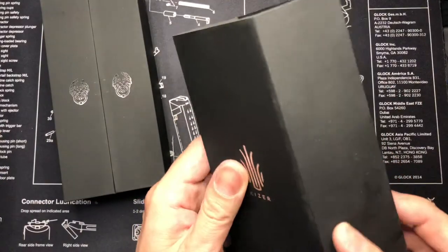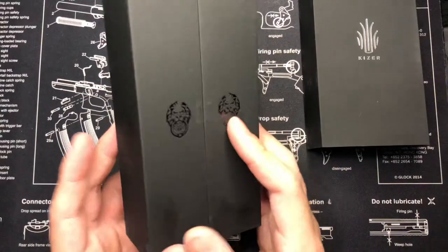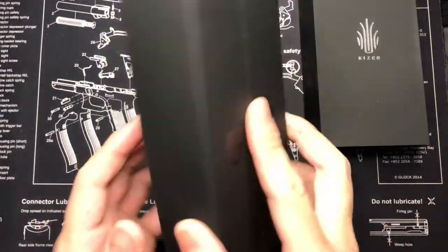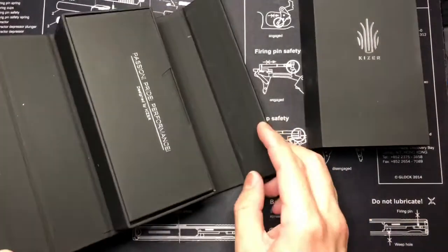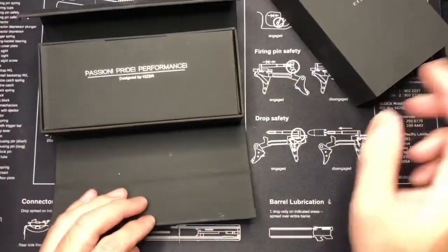The box feels really nice — it's like suede-ish, it has that suede feeling. I know it's not actually suede but it has that texture. This is a really cool box; I haven't had a box like this yet.